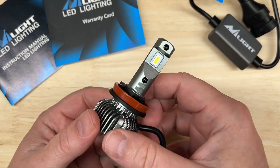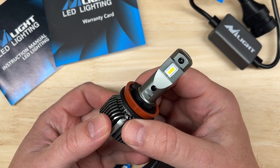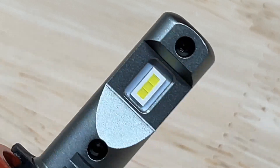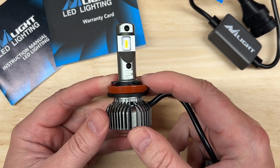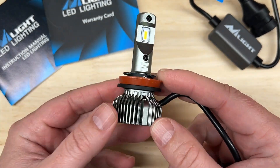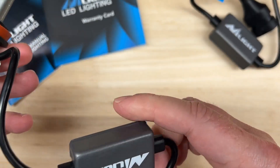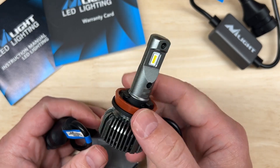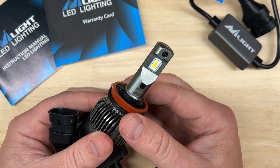Here it is — let's go over the published specifications. 35 watts each, 7,000 lumens each, color temperature of 6500K, it has a CSP chip, an IP rating of 67, and an hour rating of 50,000, which is the standard we see across most lights. It has an adjustable collar, is fan-cooled, has an external driver, a two-year warranty, and the price per pair at the time of this video, before any discounts, is $39.99.